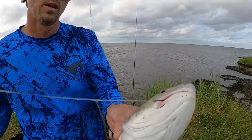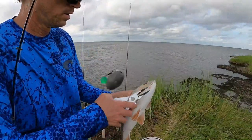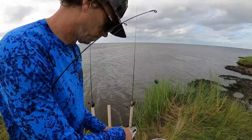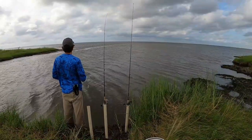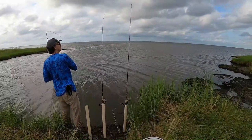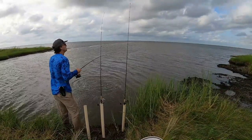Hook in the corner of the mouth - perfect. If that leader looks heavy, that's because it's 40-pound mono. I'm going to get away with as heavy a leader as I think I can. Dirty water, overcast, depth of three feet or greater on the Pamlico Sound - yeah, you can get away with some leader. It's getting into late summer too.